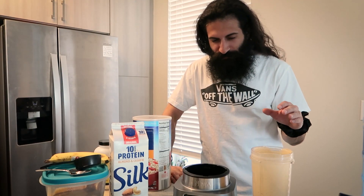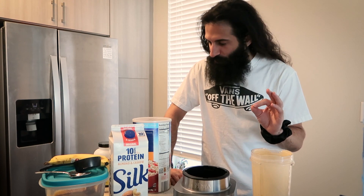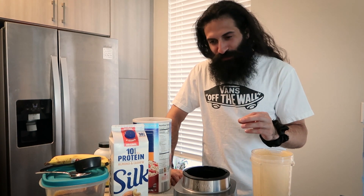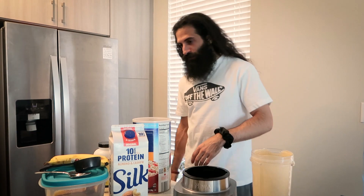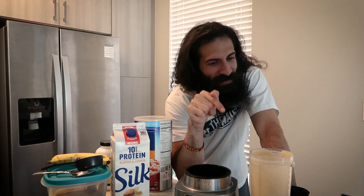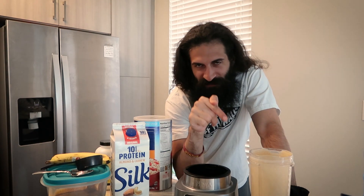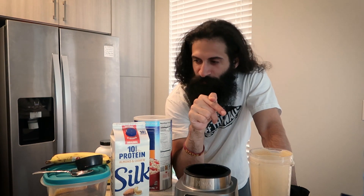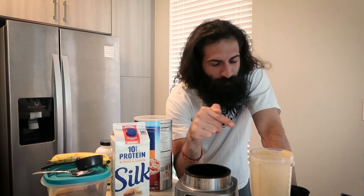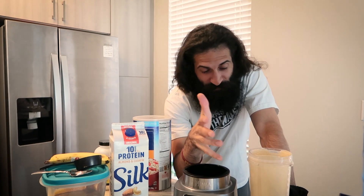I tried it myself — little disappointed, and I think it might be the peanut butter choice. I ended up just picking up Smucker's at the store, so peanut butter choice is super important. I kind of have to agree with Necessity because I just don't even taste the peanut butter in this. Maybe I didn't use enough, so go a little heavier on the peanut butter.